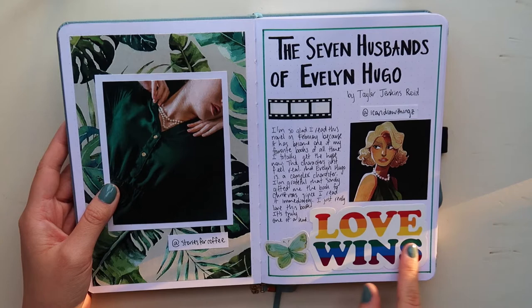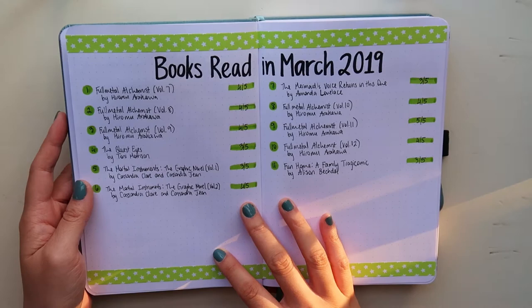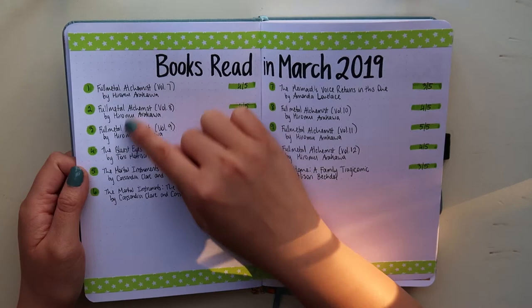In March I decided to write down the author's name, and I really like doing this — it looks better in my opinion. I've been doing this for quite a while now and I really like the way it looks.